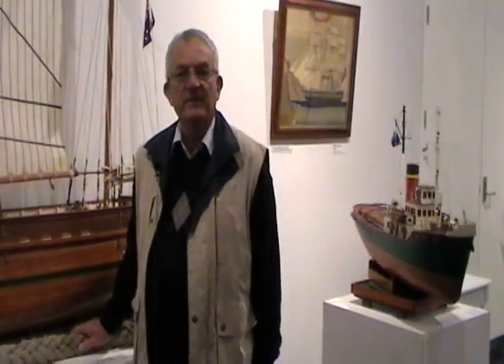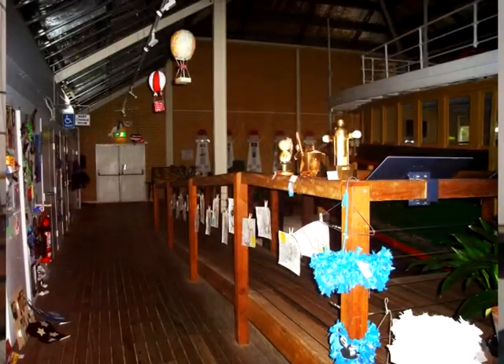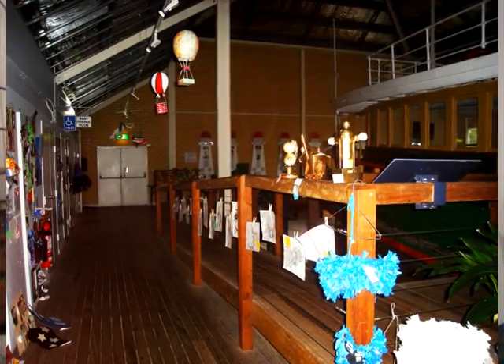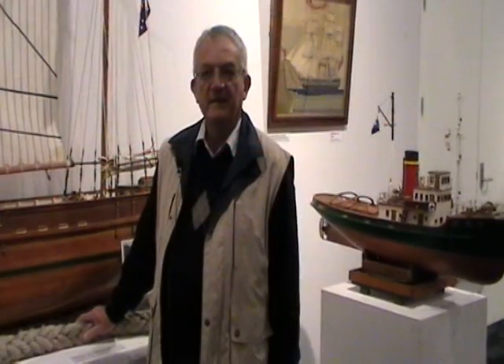Well, we're going to leave it in here for a couple of months and then probably move it down to the end of the long gallery, where people can see it when they walk in — they can see it at the end — and after that we'll find another home.